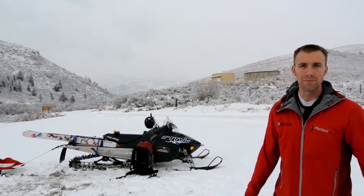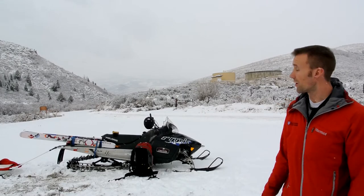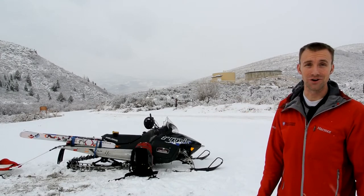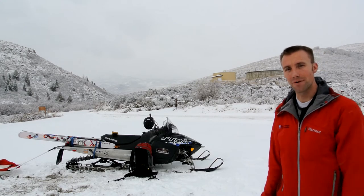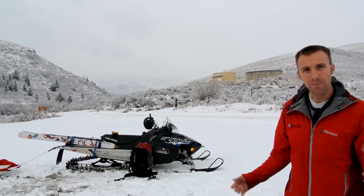Hi, my name is Daniel Turner from the Weber State University Outdoor Program. Welcome to the trailhead for the Bloomington Canyon Yurt. We are here ready to load up. If you are here with us, your adventure has already begun, so join with us as we pack up the sled.